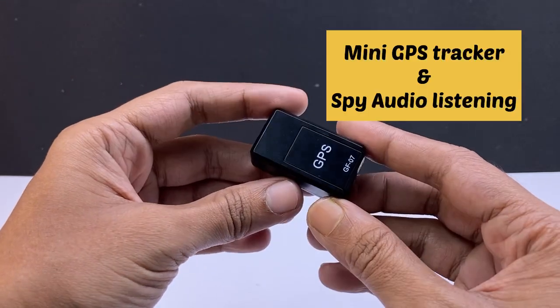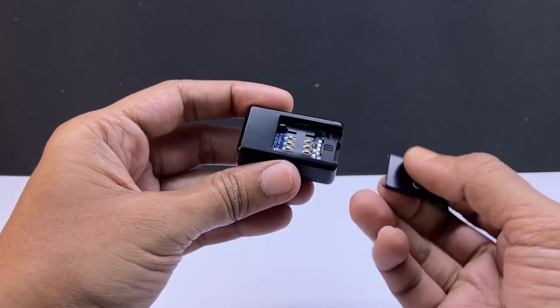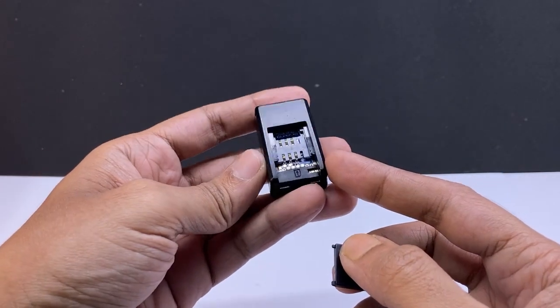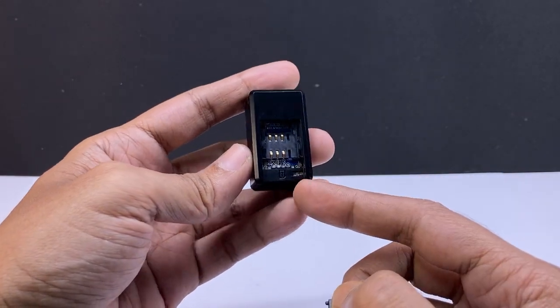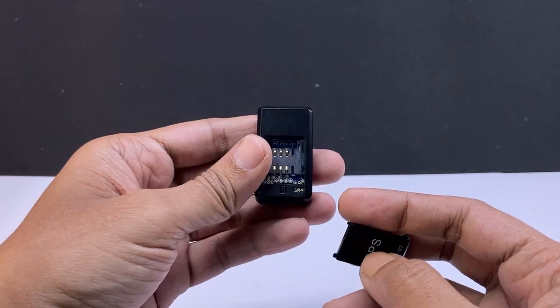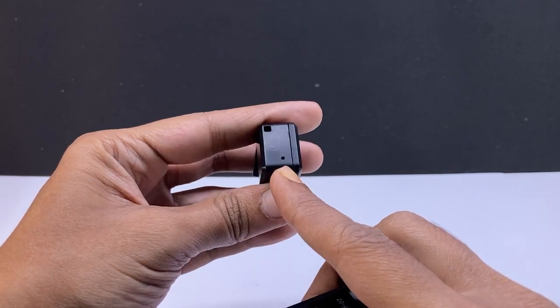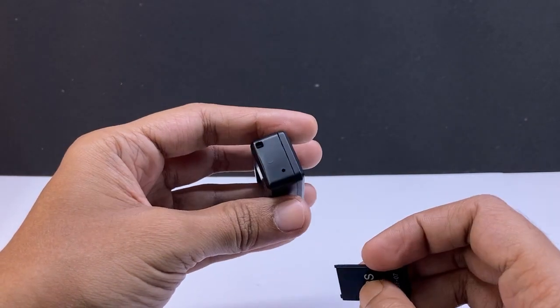This is a spy GPS tracker. It has a special feature — it can be used as a spy audio listening device. You have to put a SIM card and make a phone call to the SIM card number. It will automatically receive the call and you can hear all sounds from the surroundings. It has a microphone.